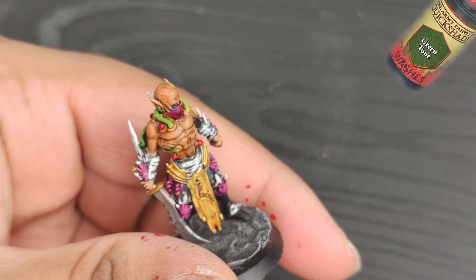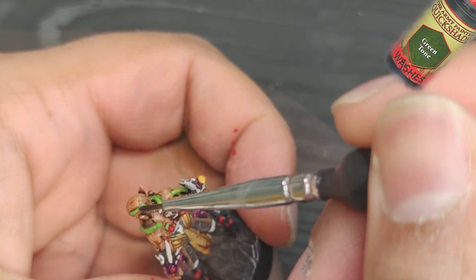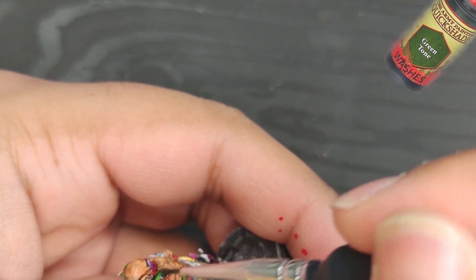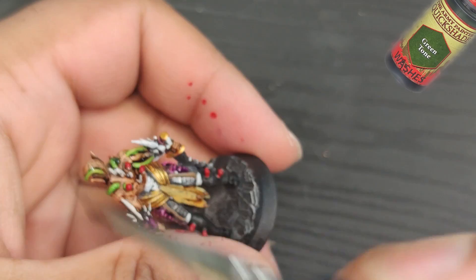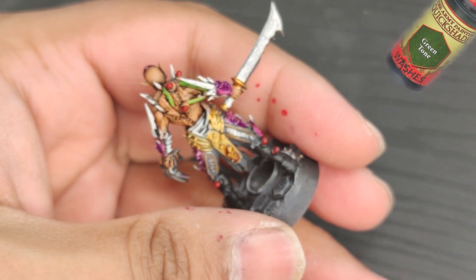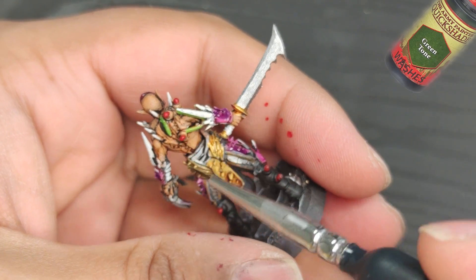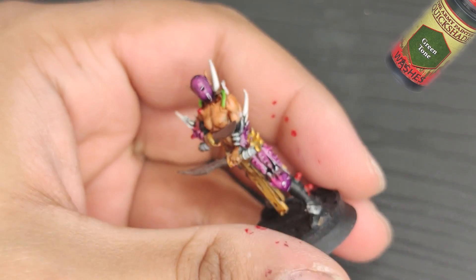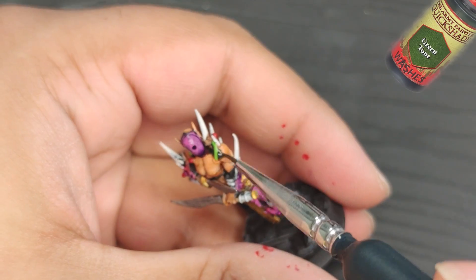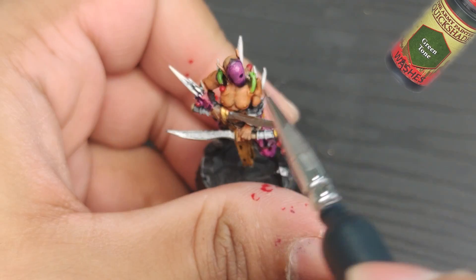Next, I'm going to apply a coat of green tone to the pipes to give them a nice verdigris effect. When it comes to miniature painting, it's important to have a steady hand and a good eye for detail. But don't worry — practice makes perfect. The more you paint, the better you'll get. And remember, there's no right or wrong way to paint a miniature. It's all about finding your own style and techniques that work for you.